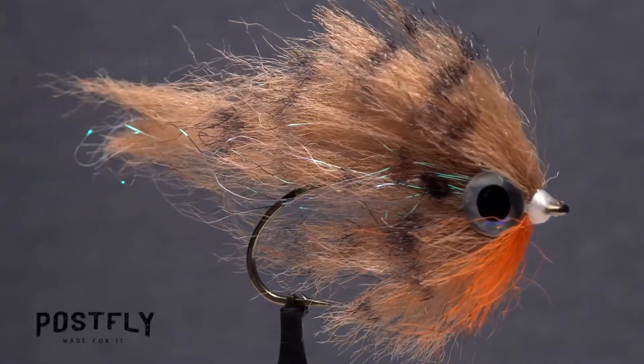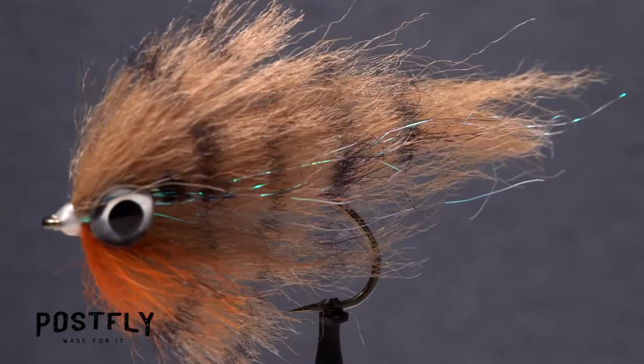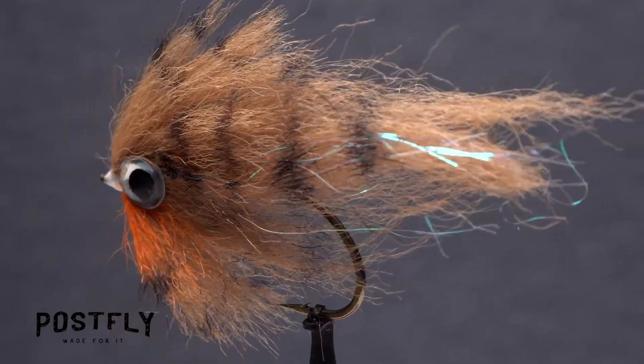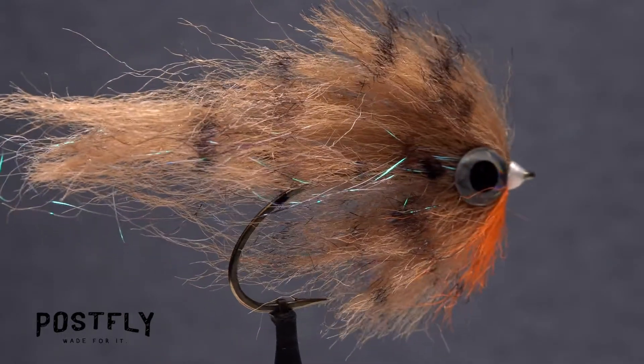This fly is called a bluegill because it's supposed to imitate a small bluegill. Profile, coloration, big eyes, a little bit of flash, and some movement — the bluegill fly has it all.